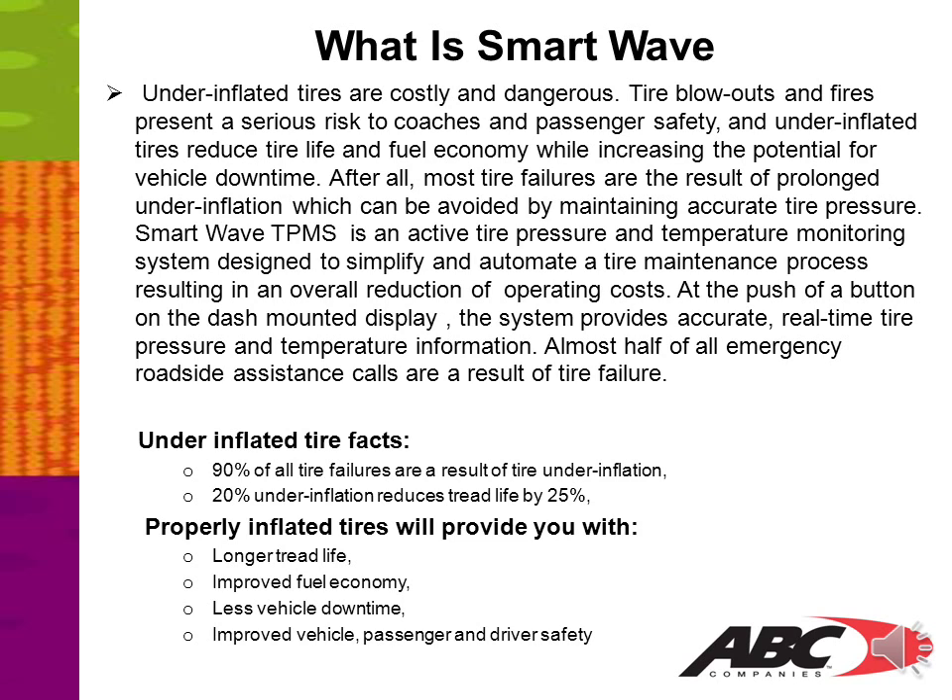What is SmartWave? Underinflated tires are costly and dangerous. Tire blowouts and fires present a serious risk to coach and passenger safety. An underinflated tire reduces tire life and fuel economy while increasing the potential for vehicle downtime. Most tire failures are the result of prolonged underinflation, which can be avoided by maintaining accurate tire pressure.